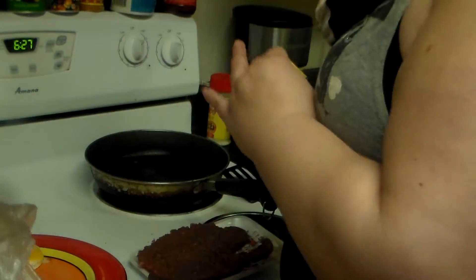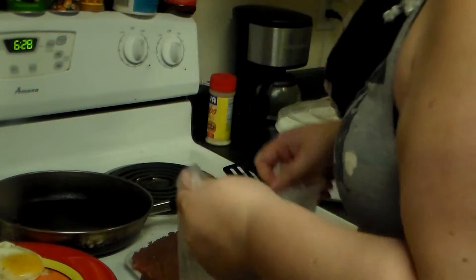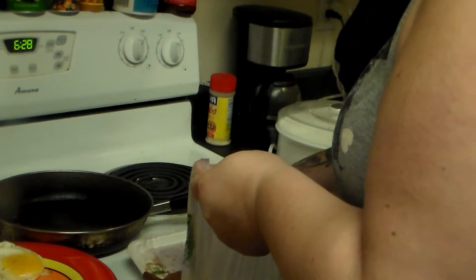I'm going to fill a bag with one cup of flour, about a teaspoon of garlic powder, about two teaspoons of black pepper, about two teaspoons of salt, and about a teaspoon of paprika. I'm going to shake up the bag and add the steaks, then shake up the steaks in the bag.